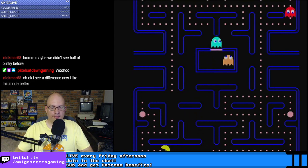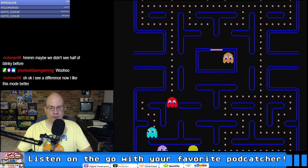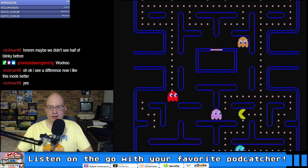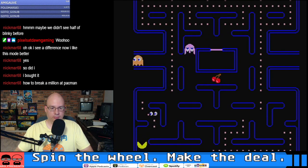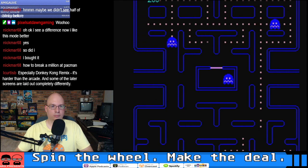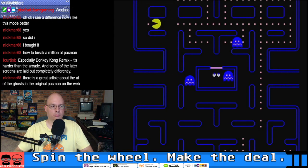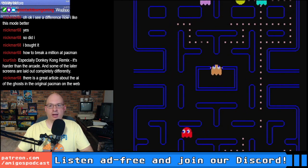Did you guys ever learn any of the patterns on this game? I had a book from the library that had the patterns, but they didn't work for the Atari 8-bit version — which was the only version I had, of course. Harder than the arcade? That is definitely not going to be for me — it's like Donkey Kong 2.